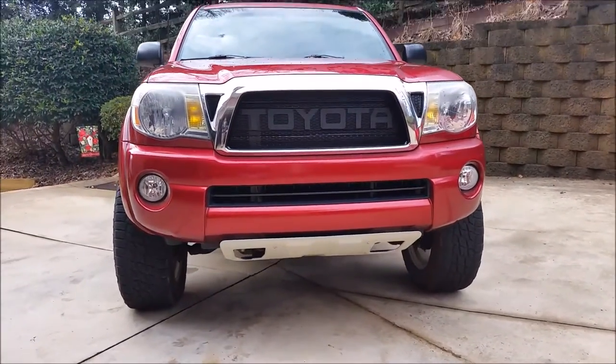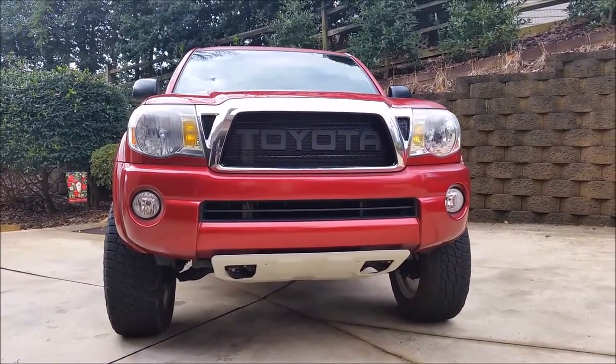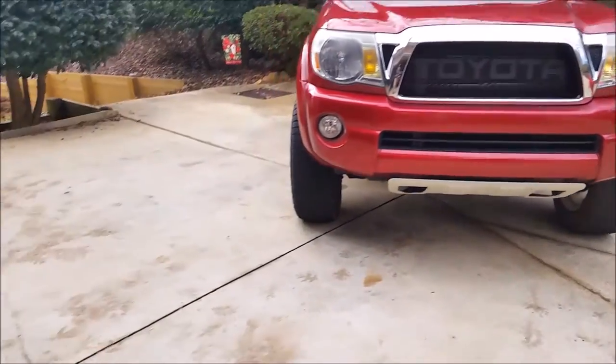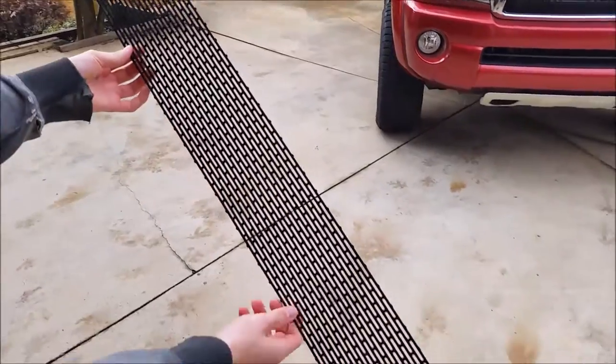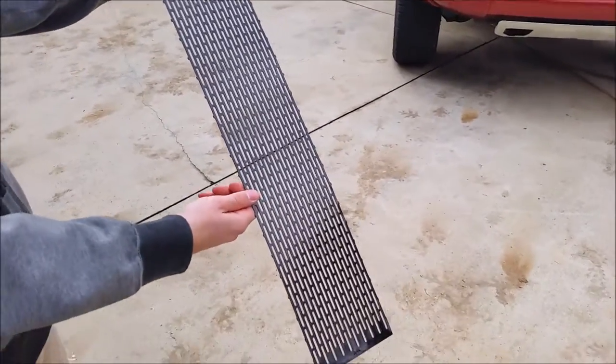Hey everybody, so today we will be installing a custom mesh sheet for the lower grille on our Toyota Tacoma. We ordered this mesh sheet from customcargrills.com and you can check the description below for the link to their website.